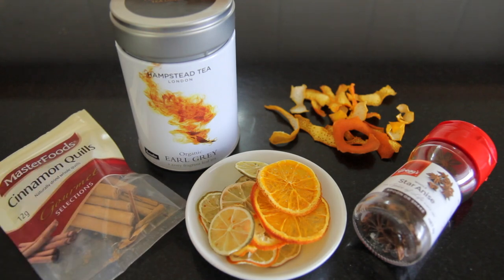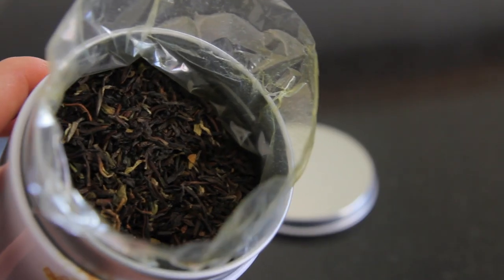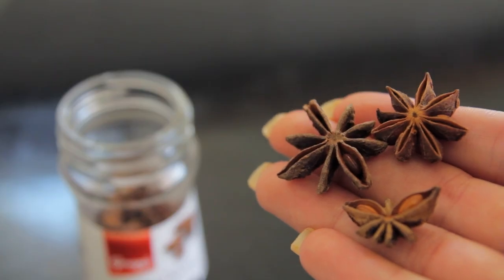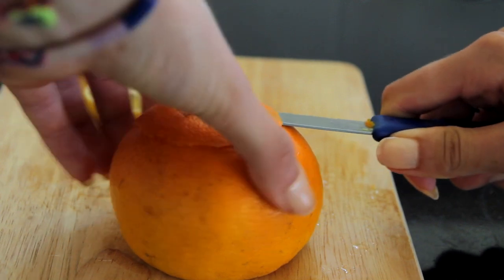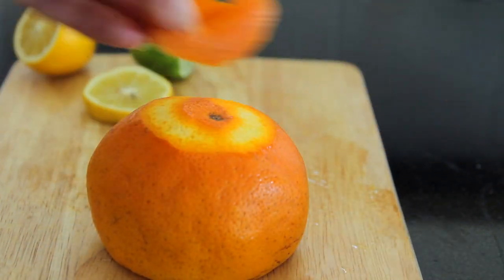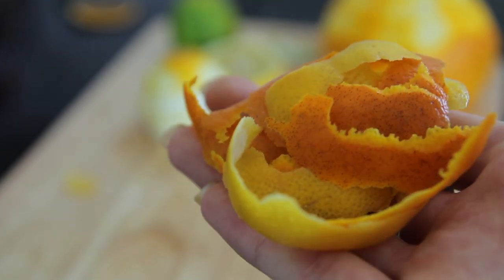This is a spiced citrus tea. I used loose earl grey leaves as well as citrus peel, some star anise, and some cinnamon scrolls. I just peel some citrus fruits — you can always use the slices as well — peel them with a knife or a peeler and then put them in the oven on low.